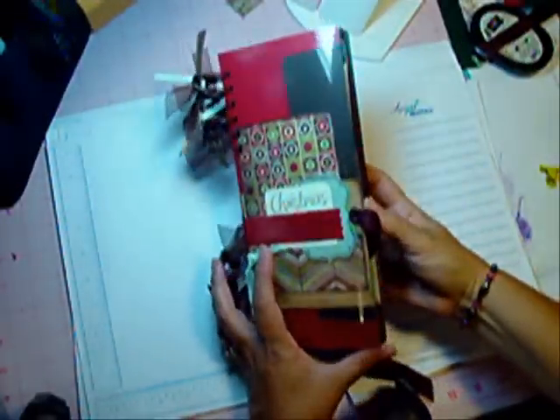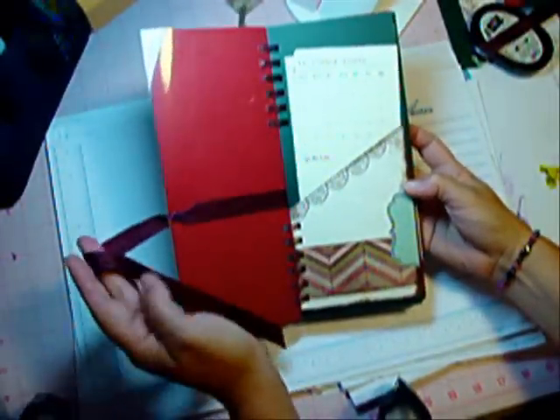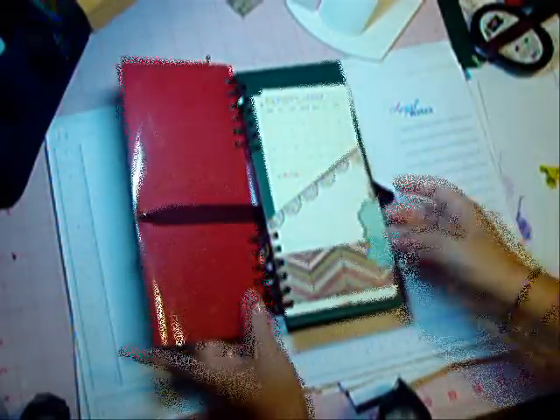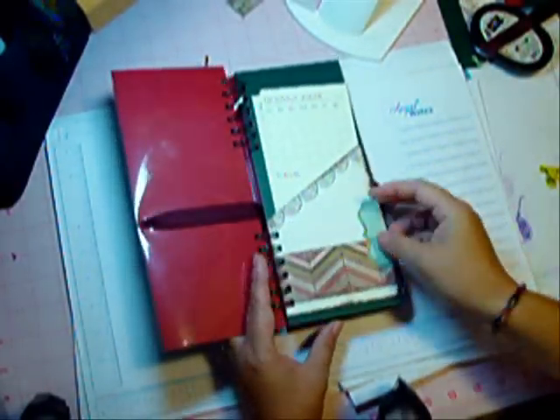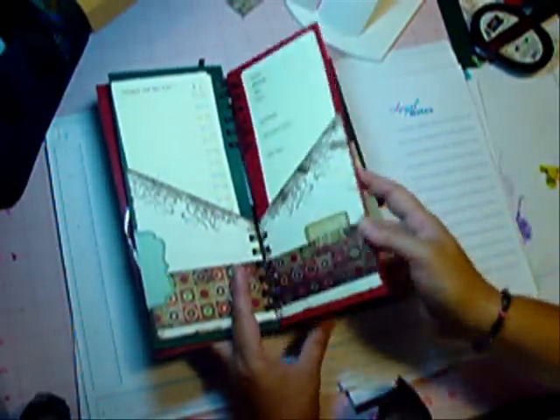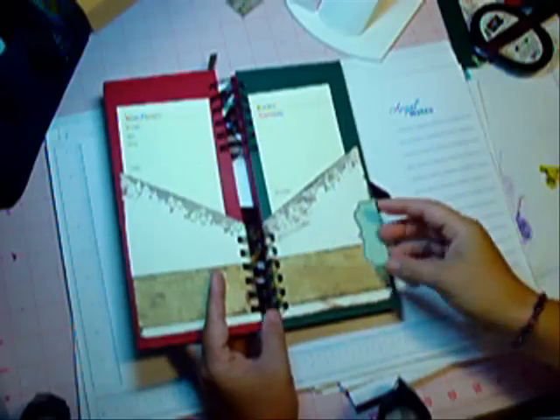Here you can see my book finished. I added eyelets and just threaded the ribbon through and then up through the eyelet to tie it closed. I added all my embellishments — that means I stuck everything down before I punched the holes. Make sure you add embellishments but keep your buttons out of the spine and ribbons so that it'll go down into the Bind-It-All for punching.